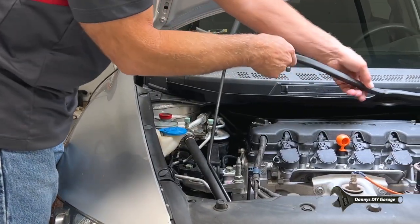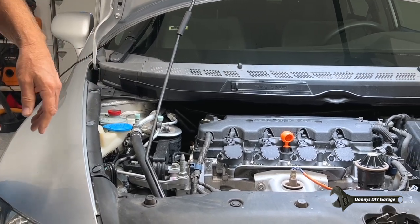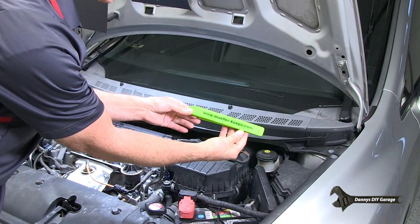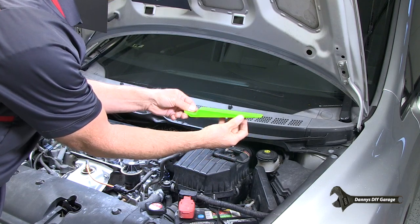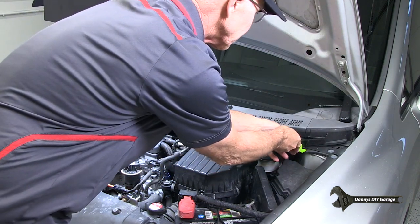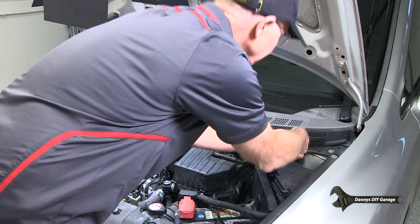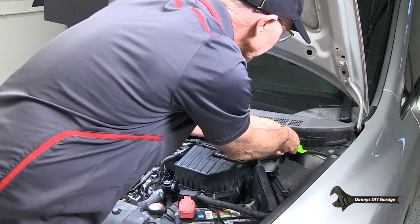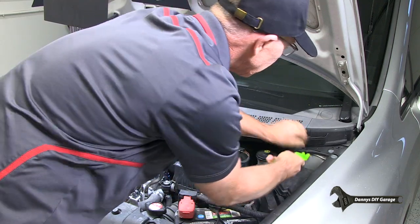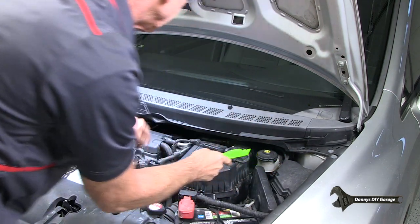Let's get this cowl panel off. Just take this rubber molding off, and then you're going to have some clips. Let me show you how to get this panel off. It's this little hook tool right here. Seems to work pretty good for things like this, taking clips and molding out, stuff like that. But these are pretty brittle — it looks like they're going to break on me. That one didn't come out very well.